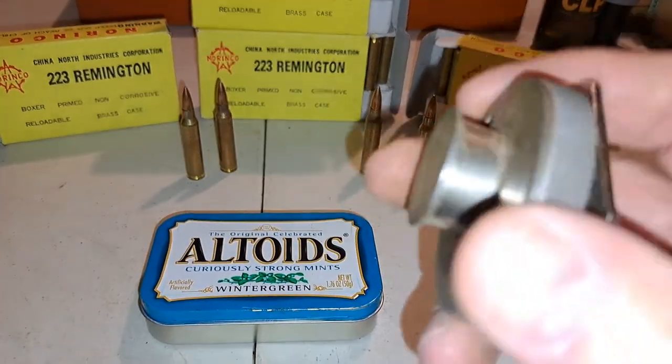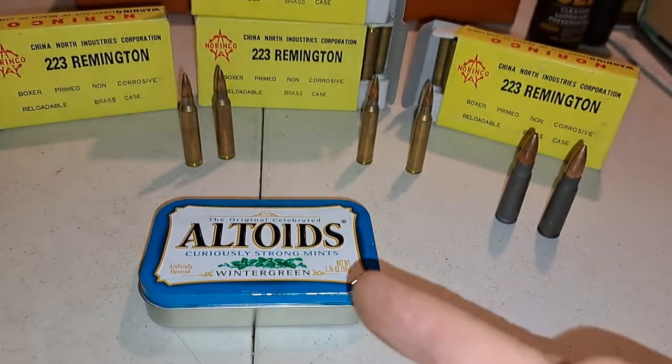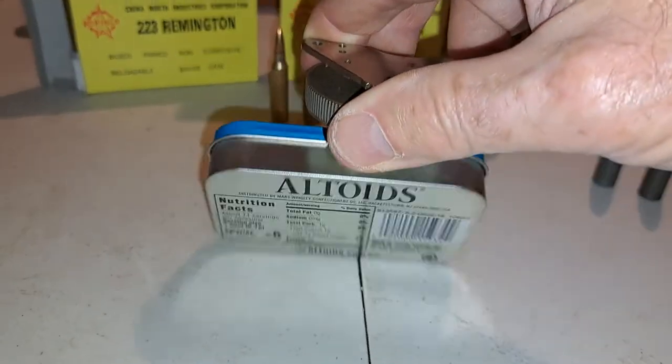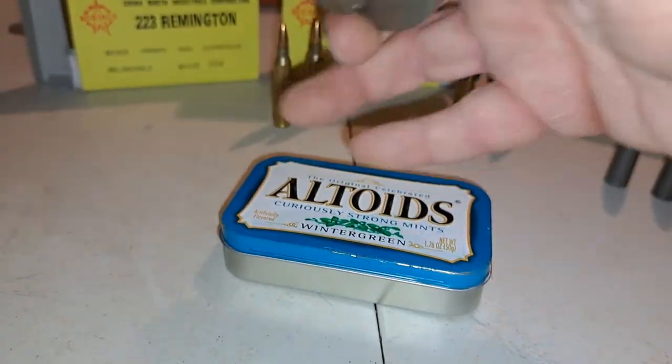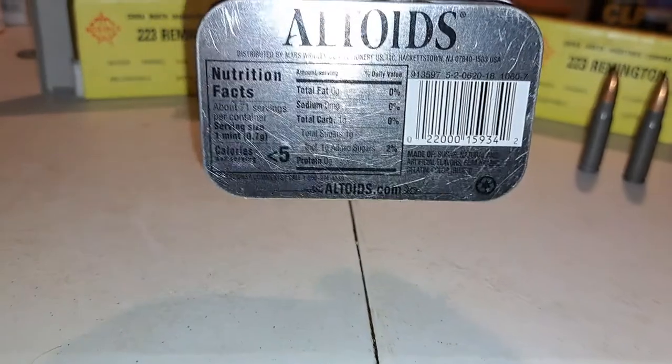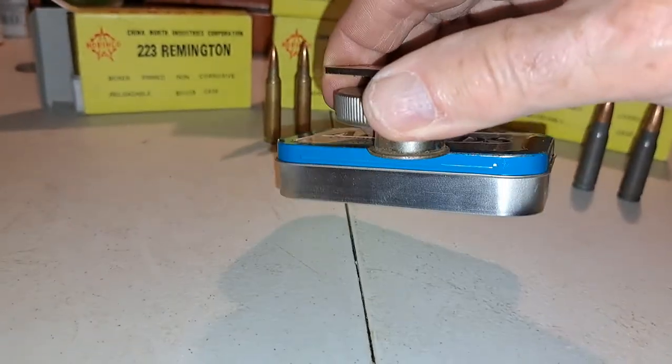What I have here is a magnet, and what I have here is an Altoids box, and I'm going to show you that my magnet works. Before the magnet touched the box, the box came up in the air to meet the magnet. It's a pretty strong little magnet.